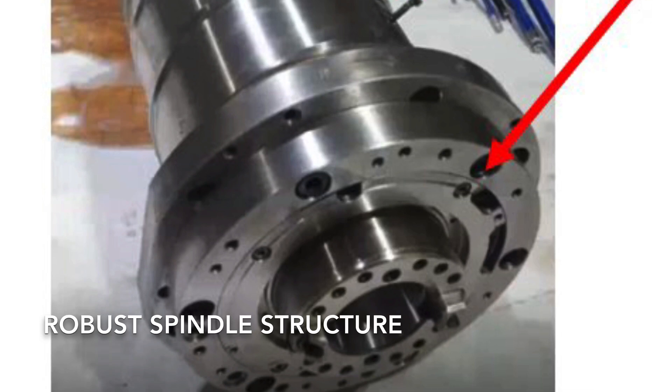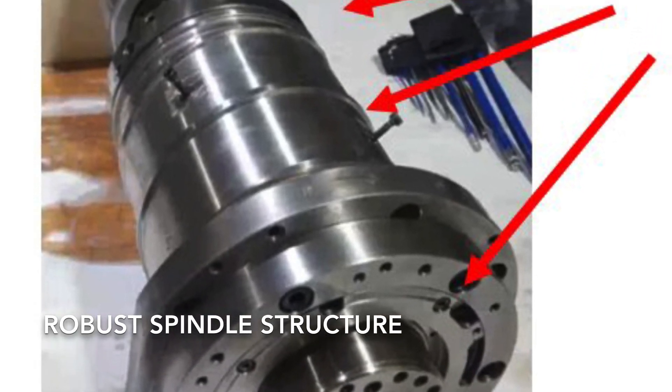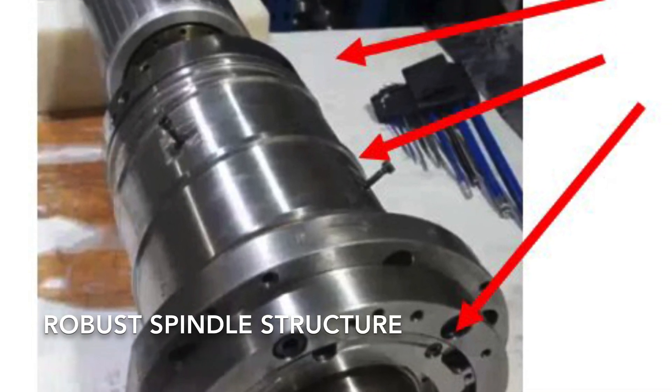Its robust structure is built with bearing support at the face and throughout its length, creating a reliable, long-lasting design that is capable of heavy-duty cutting.